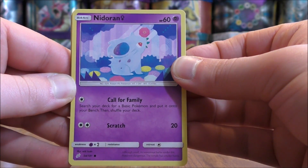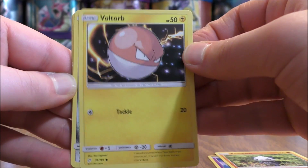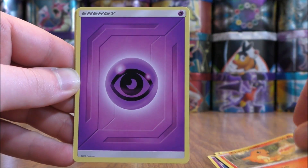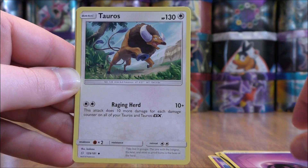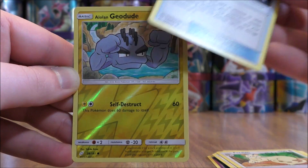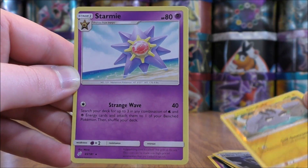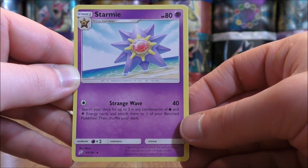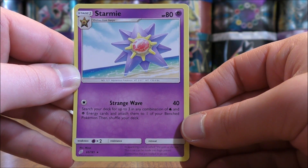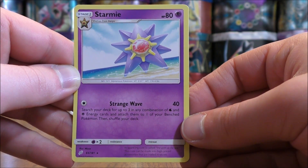Final pack starts with Nidoran, Pancham, Voltorb, Klefki, Charmander, Psychic type energy, Tauros, Persian, Metal Goggles, and a reverse holo of an Alolan Geodude — just a common. The final card would be a Starmie, and this is a pretty good card overall. It has a free retreat cost and can accelerate Water and Psychic energy to one of your Pokemon.